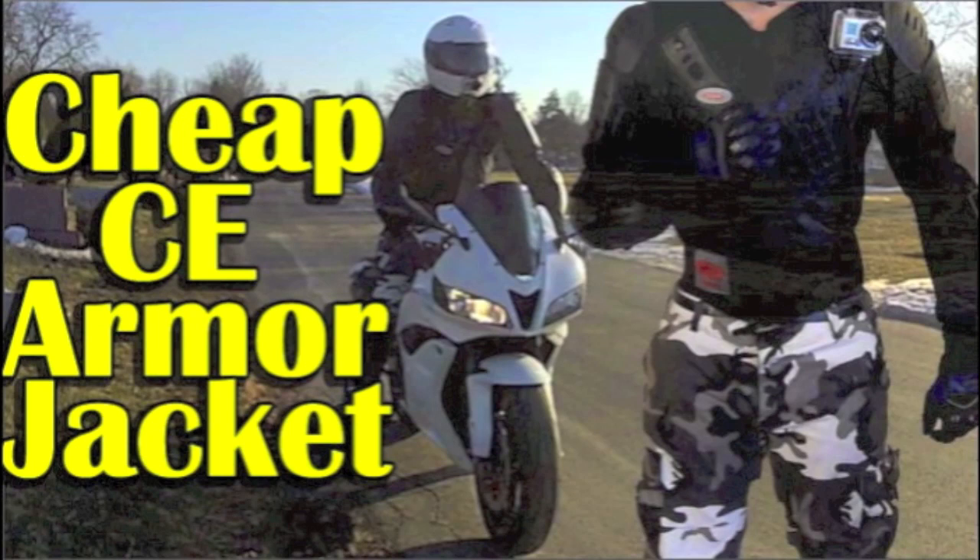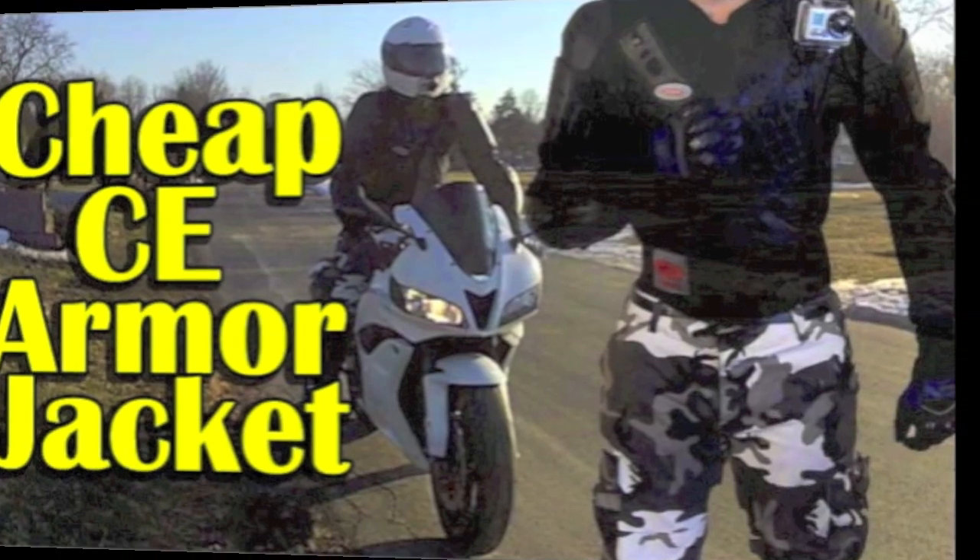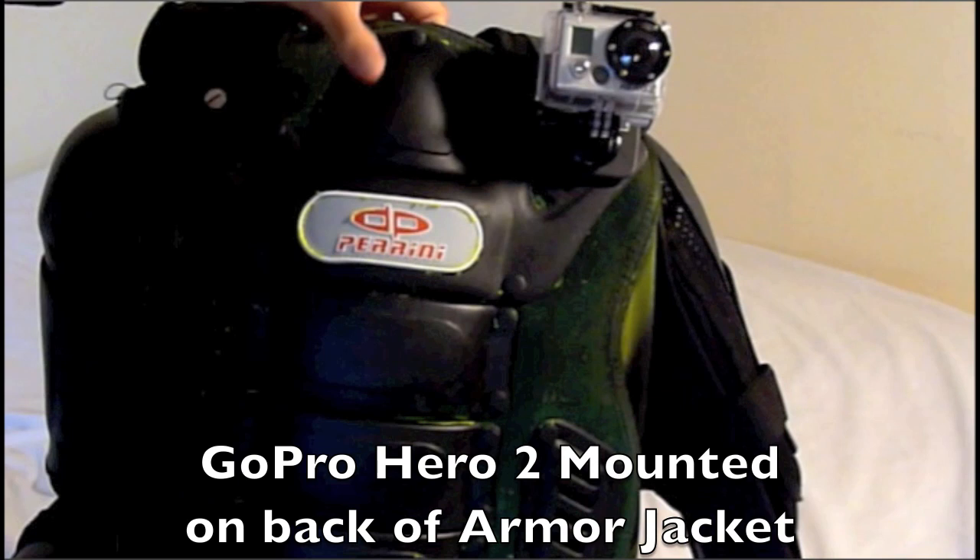To see my full review on the Purini Armor Jacket, please click on the link in the info section of this video. Here's an update video on mounting your GoPro Hero on the rear of your Purini Armor Jacket.